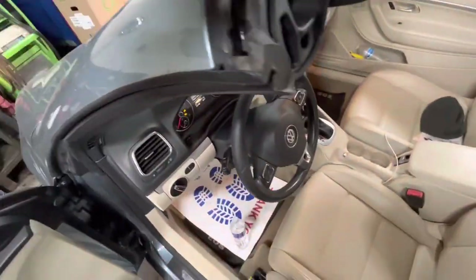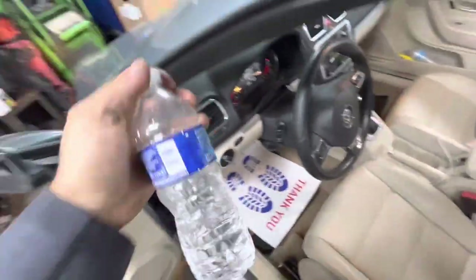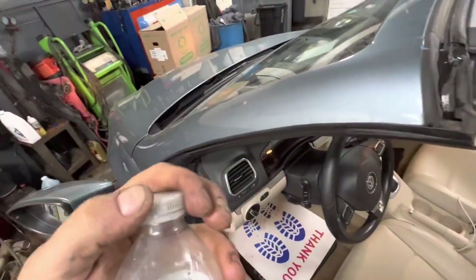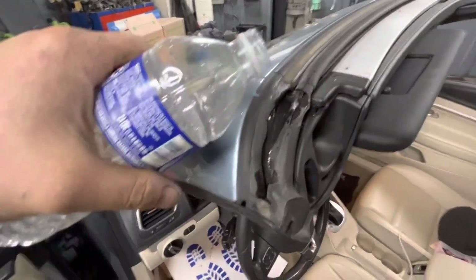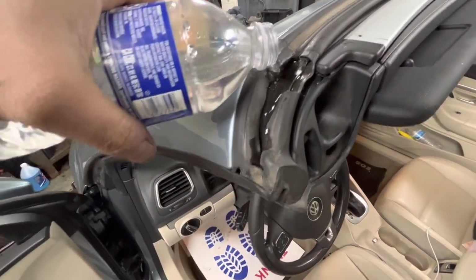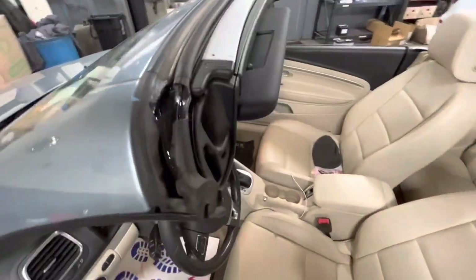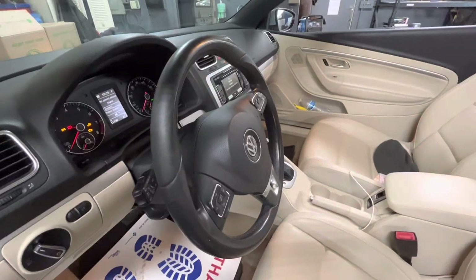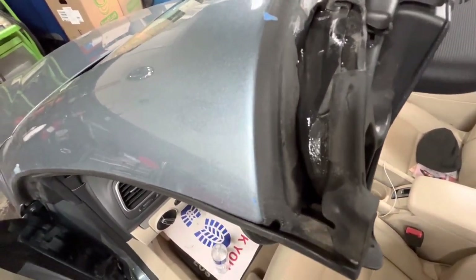All you want to do to start is take a bottle of water — any kind, doesn't matter — and pour a little bit right here, then watch it go down. If it puddles up here, that's a problem. Right now it's working as it should, coming out down there. If it's pooling up in this corner, you want to get an air gun.